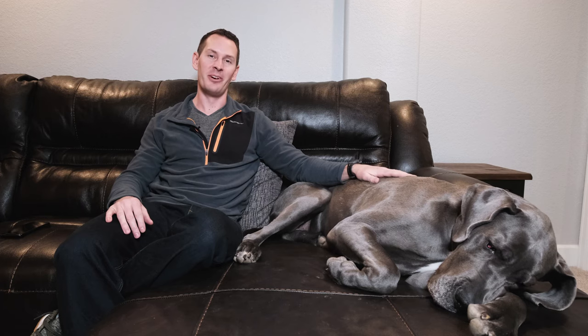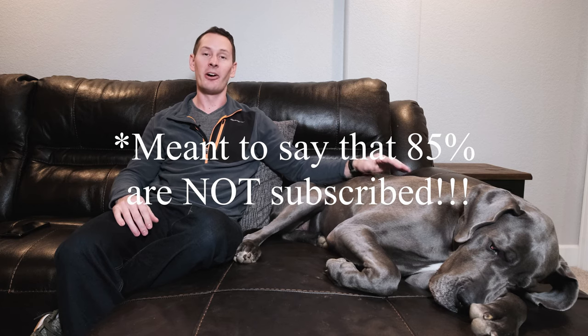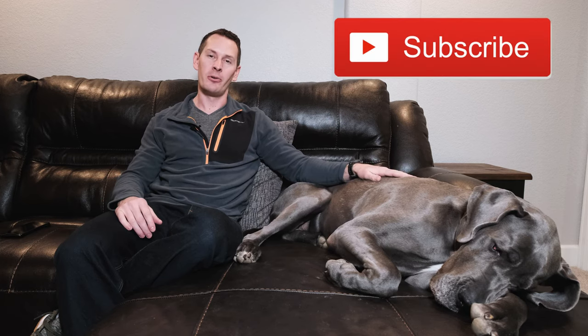On a less positive note, only about 85% of the thousands of daily views on our videos are coming from subscribed users. So please, if you have a chance, go ahead and subscribe to the channel — it really helps us make sure all Great Dane owners can see these videos and help their dogs.